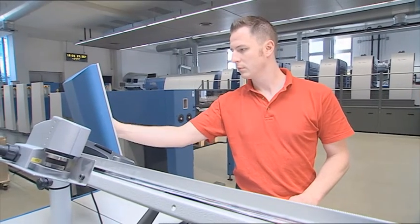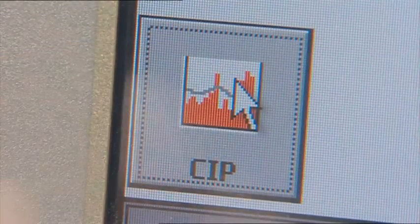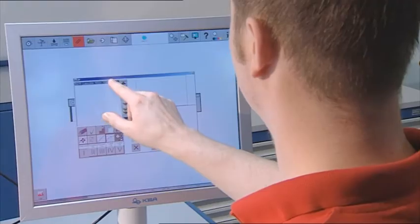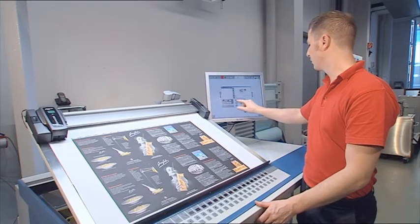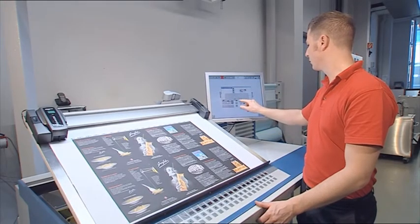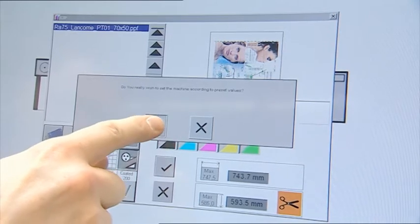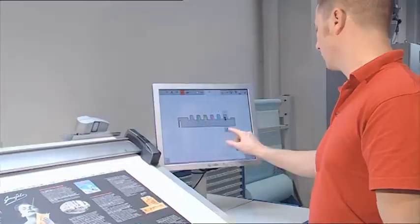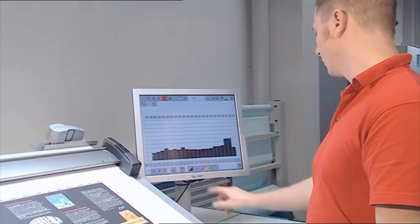Direct data import over an Ethernet network lends maximum speed to job preparation. The Repeater 75E receives its ink preset data directly from pre-press via the CIP3 interface. A mouse click is then all it takes to set the required ink profiles automatically.